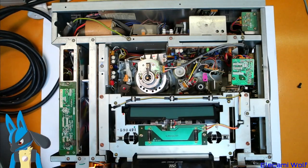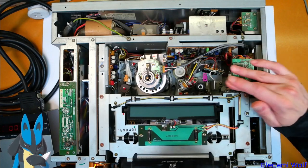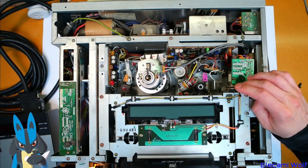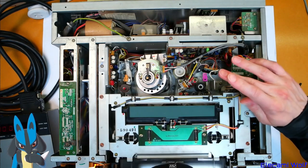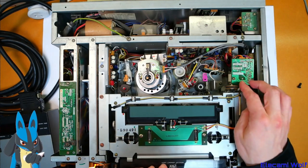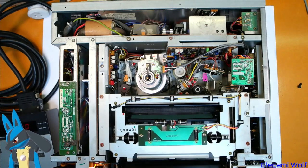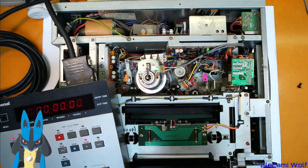The loading belt is slipping, so I'll have to manually help get the tape in. There we go. Now let's see — will the remote work? It does! But it's not in play mode.